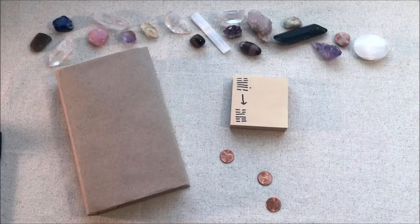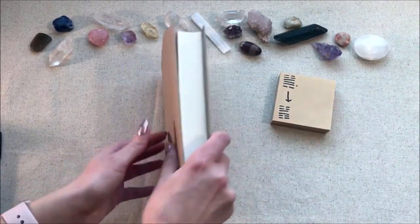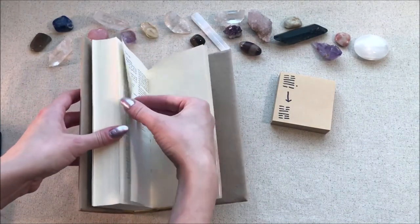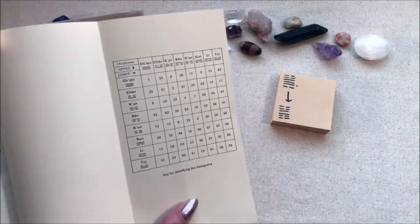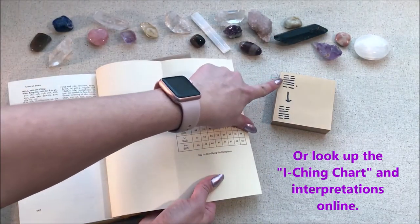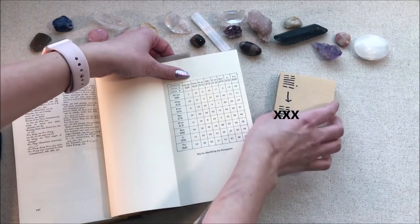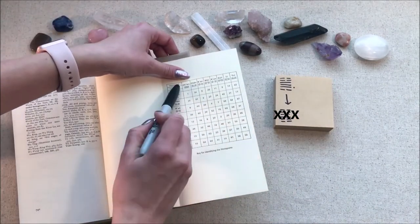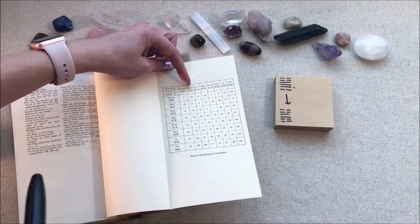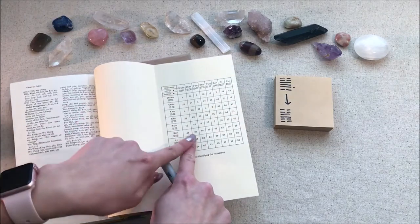These are all of the answers we're going to look up. So we go to the back of our book — it should have a chart. Then you go ahead and match the upper trigrams with the top three lines, and the lower trigrams with the bottom three lines, and use this chart to figure it out. So on the top it is broken, broken, solid — and on the bottom it is solid, solid, broken — so that is going to be number 32.